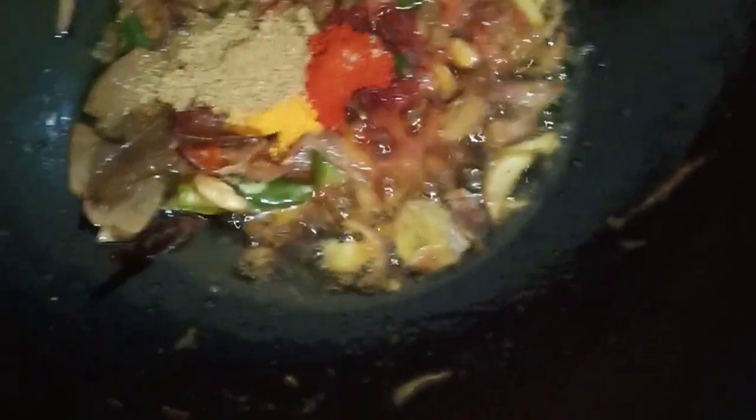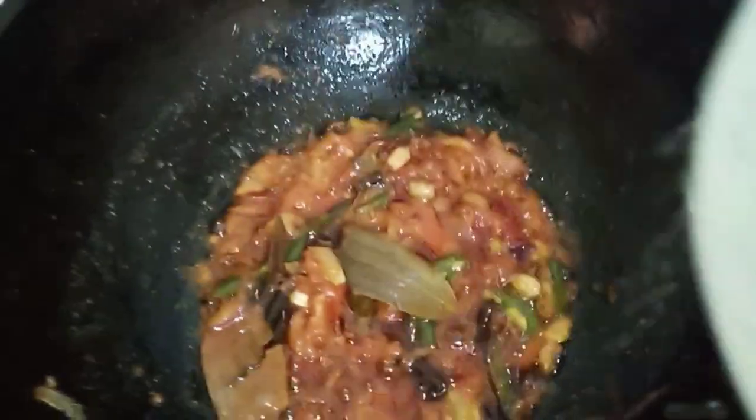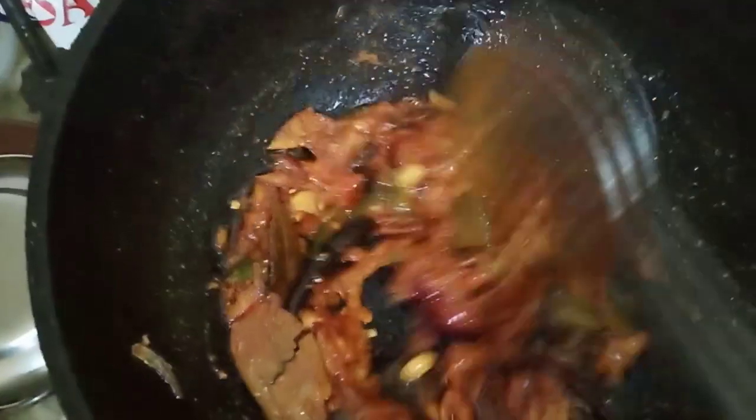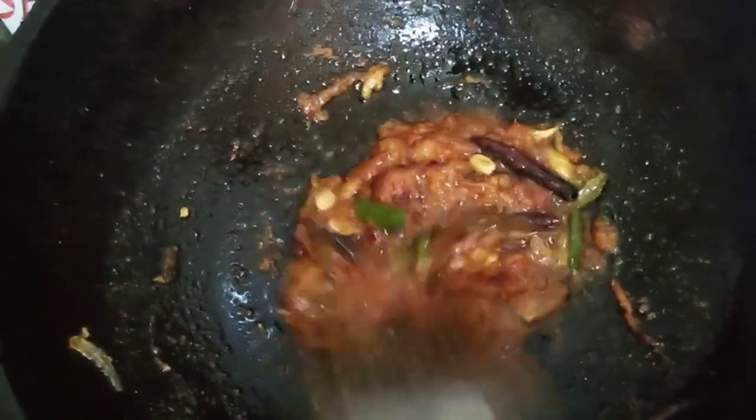When I eat it, I go now and cook well. Then I put the rice on the rice and go to the rice.